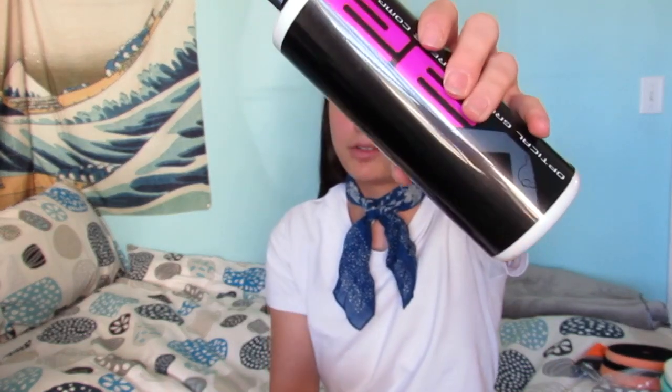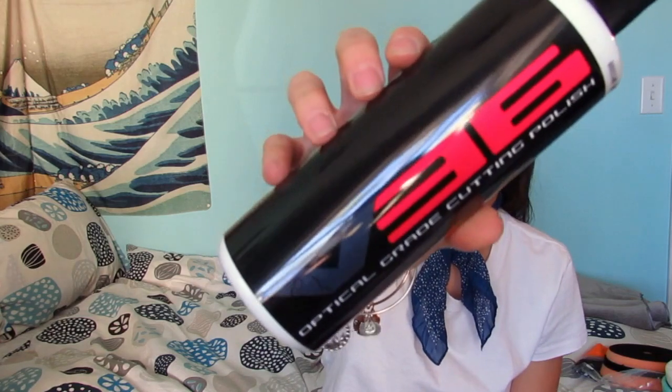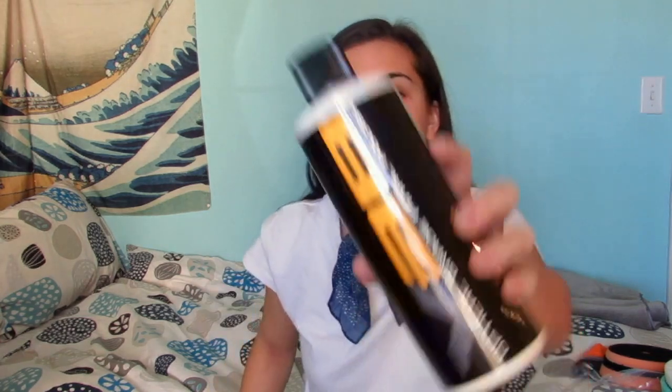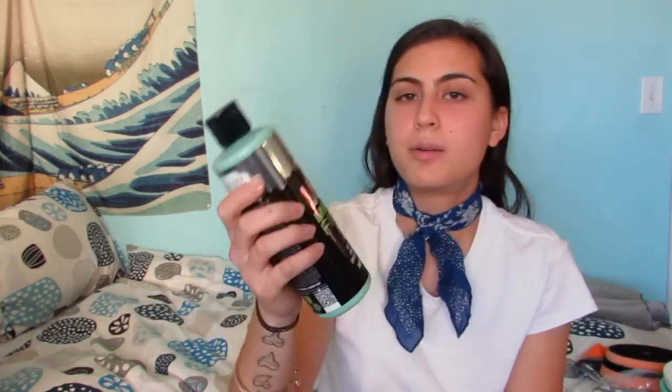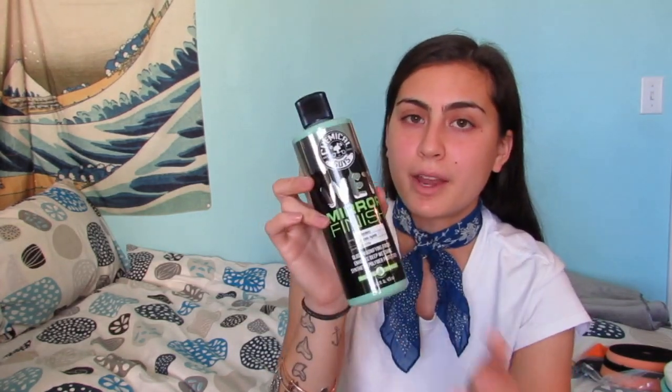For the compounds I'm using two different kinds: the V32 and the V34. After I'm done with my compounds, I'll be using the V36, which is a cutting polish, and then finishing up with the V38.